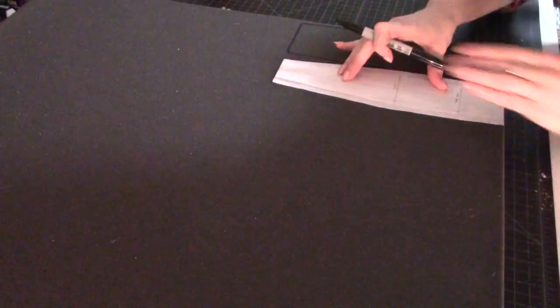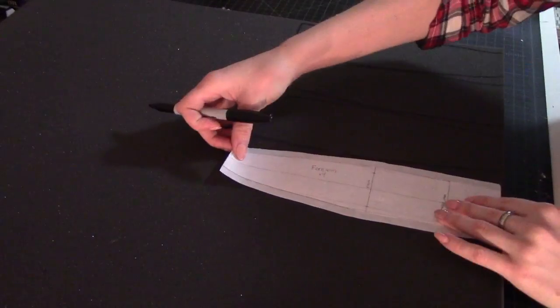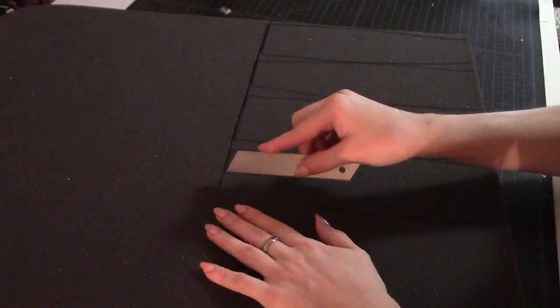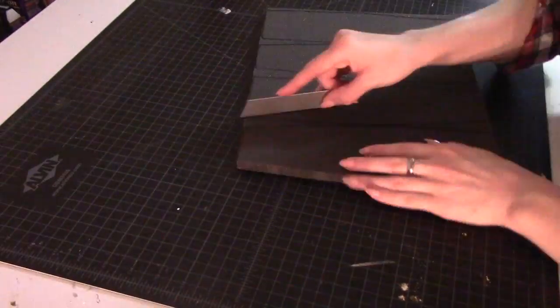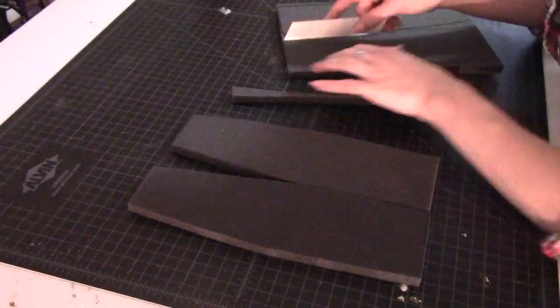I'm starting with the one inch foam to make the arm bracers. This is my pattern — it takes four pieces to make the cylinder that goes around my arm, so I'm going to cut out eight total pieces for the two arm bracers. To cut this foam, I recommend using razor blades. These are very dangerous — they're sharp and slippery. If you don't have much experience, please don't cut yourself. If you have a dull blade, put a new one in before you get started.